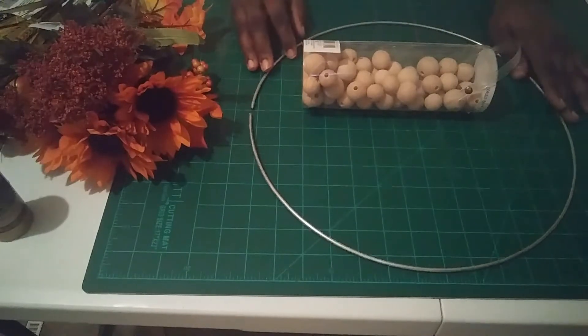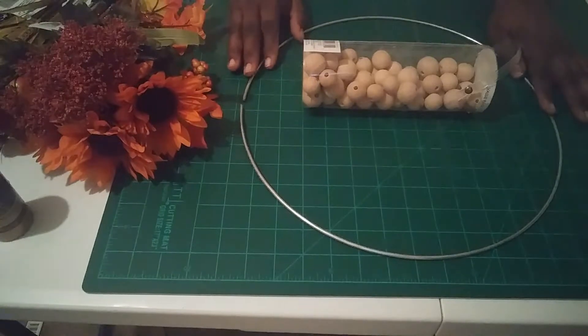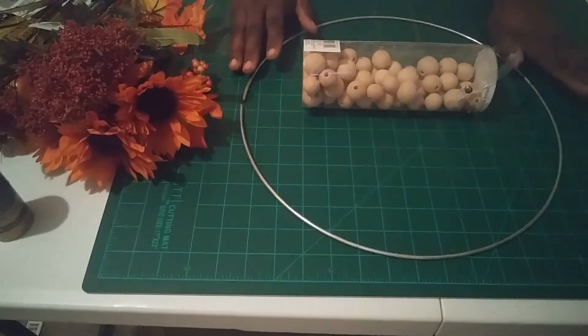Hello and welcome back to Key Creations. Today I'm going to show you how to make a Hobby Lobby inspired beaded hoop wreath.